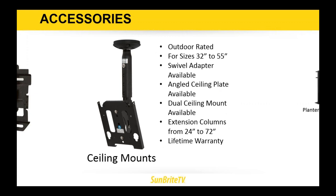The ceiling mounts are still made by Chief and are also outdoor rated for sizes 32 to 55 inches. The standard mounting plate is a flat mounting plate, but swivel adapters are available, as are angled ceiling plates, dual ceiling mounts for putting two TVs back to back — nice for a sports bar — and extension columns from 24 to 72 inches for really tall ceilings. The Chief ceiling mounts come with a lifetime warranty.